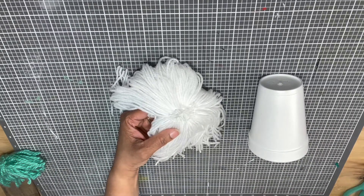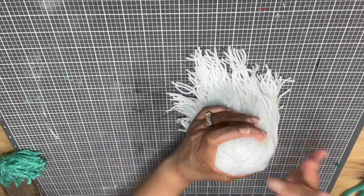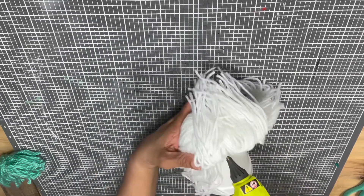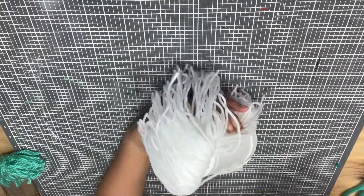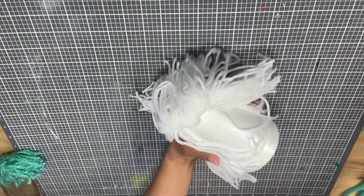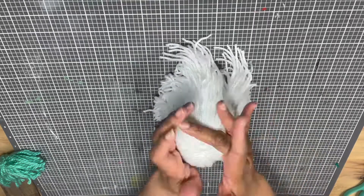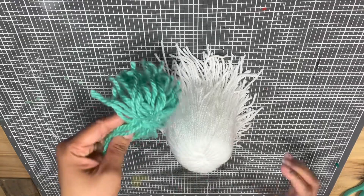Once that is done, grab your cup, go ahead and open up your fur — your body fur — add some hot glue and adhere it to your cup. Make sure it's nice and smooth and everything gets evenly dispersed around the cup. Then just go under the edge right there and add some hot glue so that the top of that will stay in place.